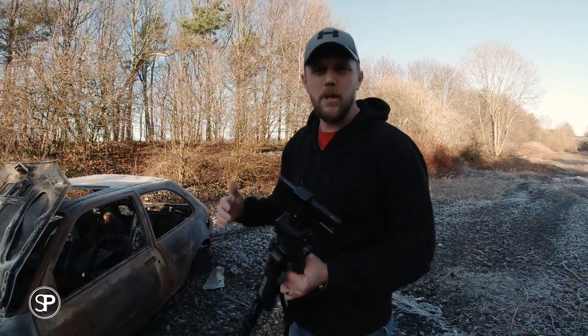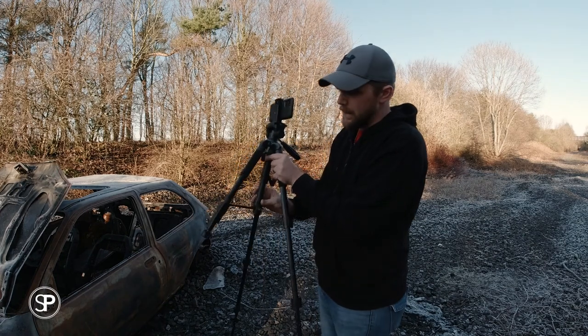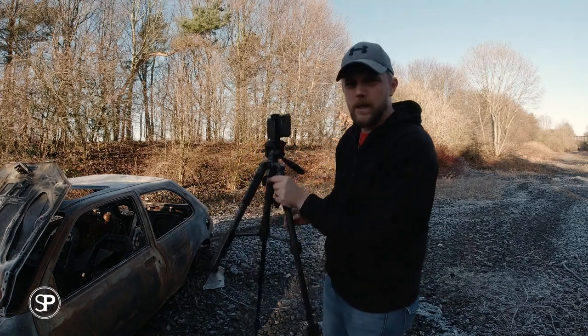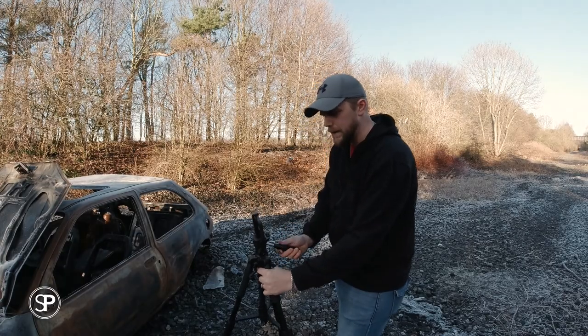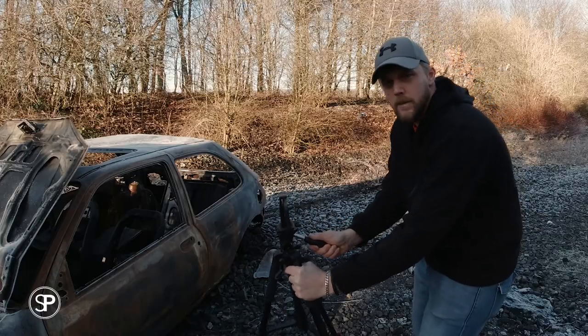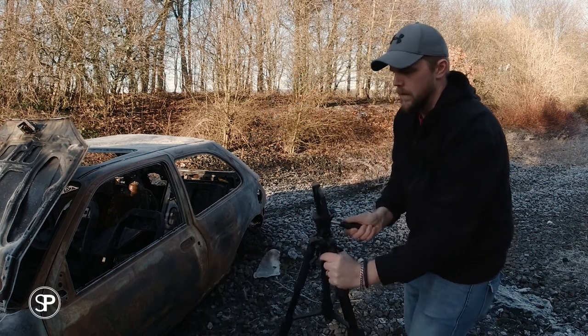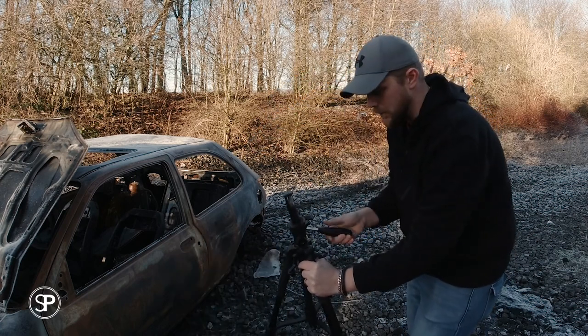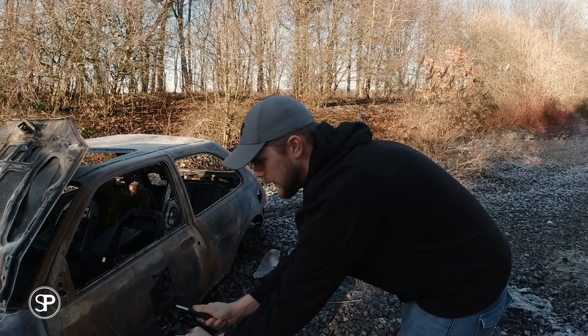The first one we'll call the punch in punch out dolly shot. If you extend two of your three tripod legs and leave the front one closed in, undo the tilt on your pan head, then you can get some nice smooth movements like that. Make sure the legs are nice and sturdy on the ground and just tilt it up as you punch it in.